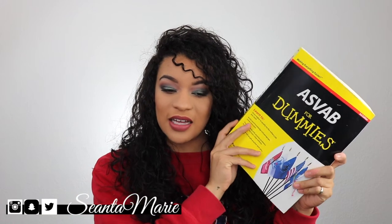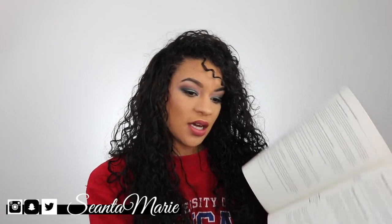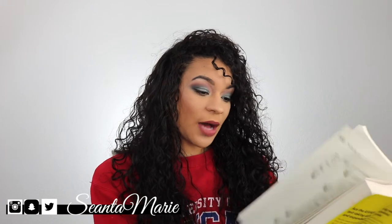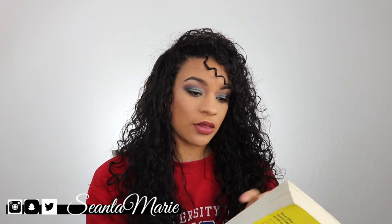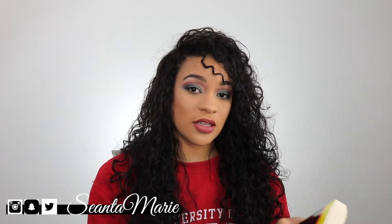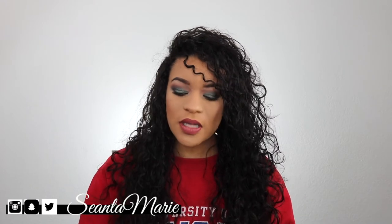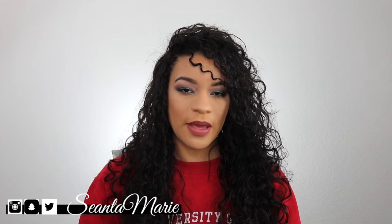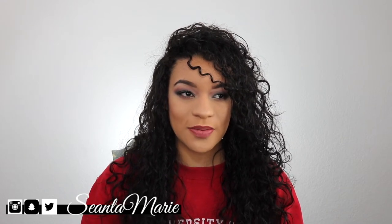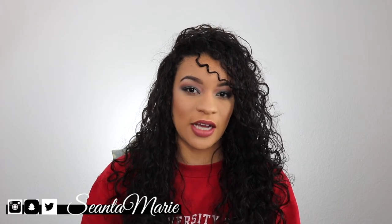The other book is going to be the ASVAB for Dummies book. I honestly have only done a couple of pages out of this because to me it's just too much writing. But I have friends that told me they used this book to study prior to taking the ASVAB and they went through it two or three times cover to cover, and when they took their ASVAB they scored almost perfect on it. The questions in this book are supposedly the same as the questions on the ASVAB, and even if not all of them are, if you've seen them before and answered them correctly then you'll probably have a better chance of answering correctly on the test.